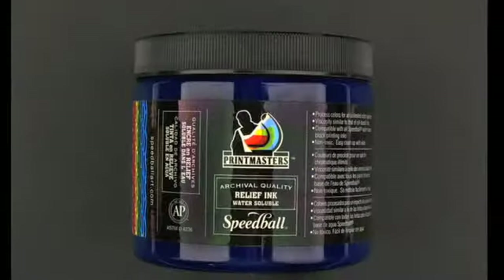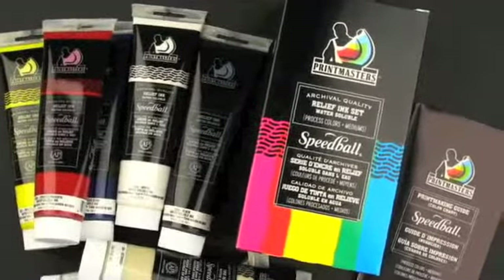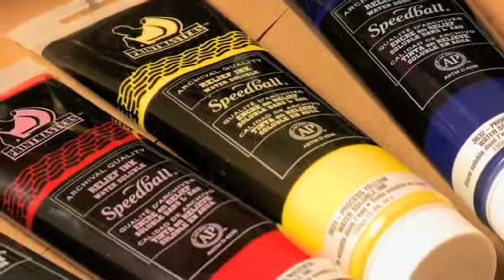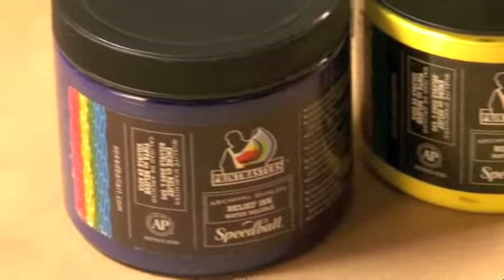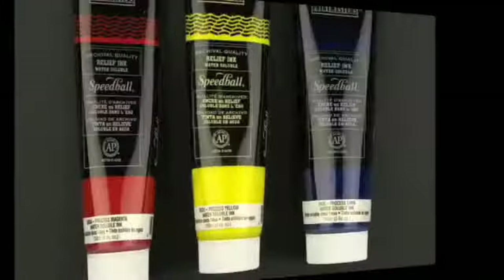Process Colors: Processed Cyan, Magenta, and Yellow differ from the traditional primary colors of blue, red, and yellow in the pureness of pigment. The pigments used in process colors are extremely singular and do not have the neutralizing complementary overtones that pollute and create less than spectacular results.